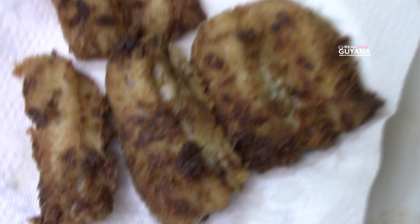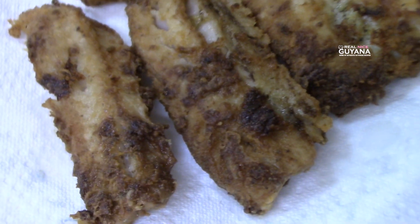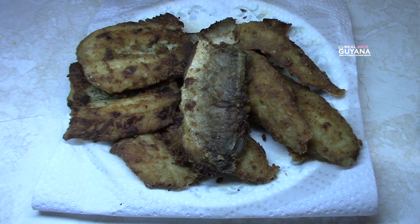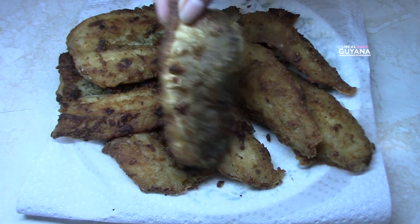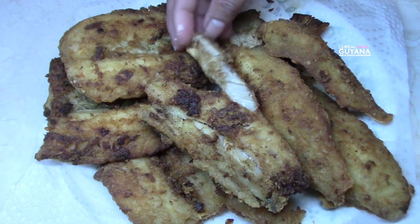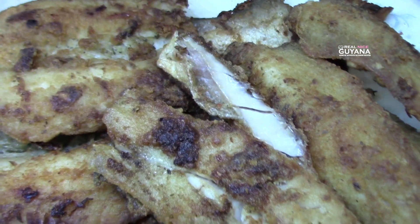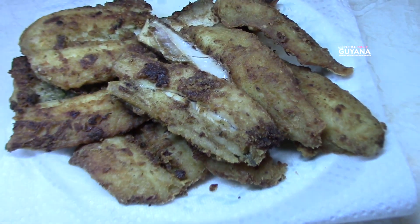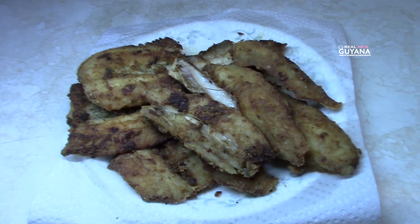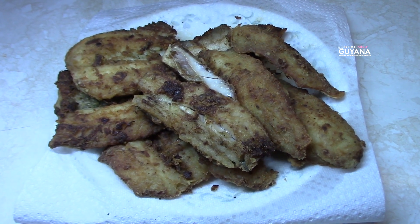So this batch here is done, guys, and it's looking good. That's it for our fried fish here, and this is what they look like — they're all done. There you go, our fried Banga Mary. Hope you enjoyed this recipe guys. If you did, please give it a thumbs up. Remember to subscribe and click the bell icon so you get notifications every time we upload a video. Please share this video also, and as always, thanks for watching. Take care. Bye.